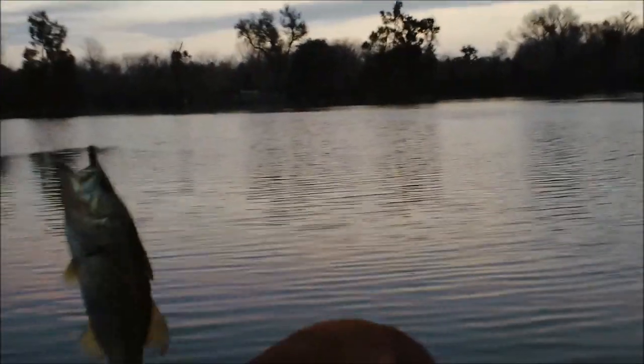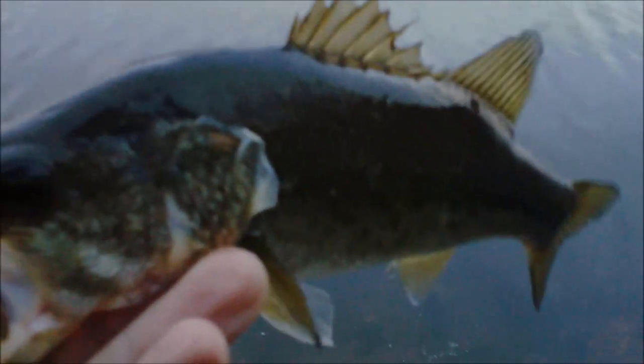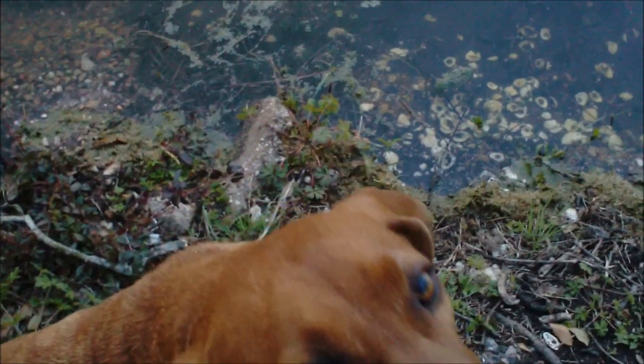About five feet in front of Dixie — this one hit. It's the biggest one we've got all day. I'm going to show him off proper. He's not, you know, the biggest bass we've ever seen, but he hit really nice and he was a lot of fun. He's got Miss Dixie excited.